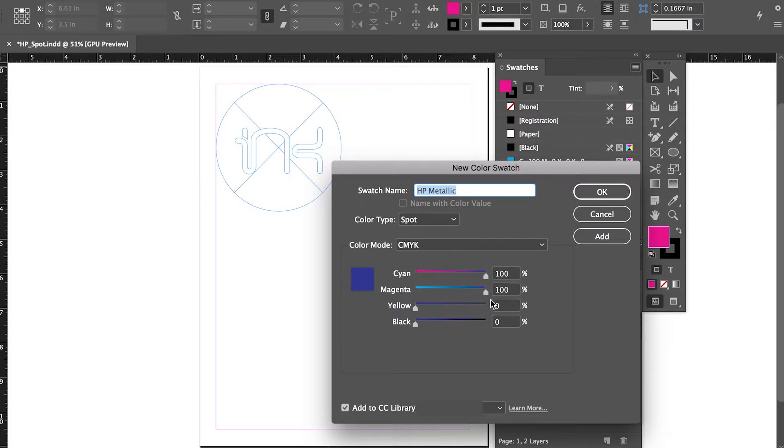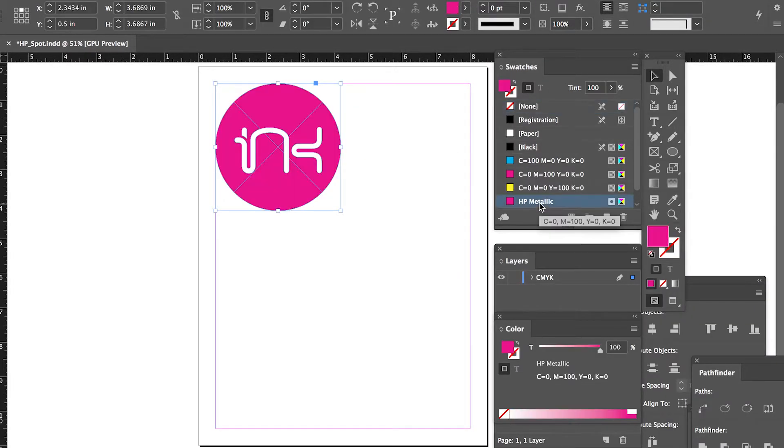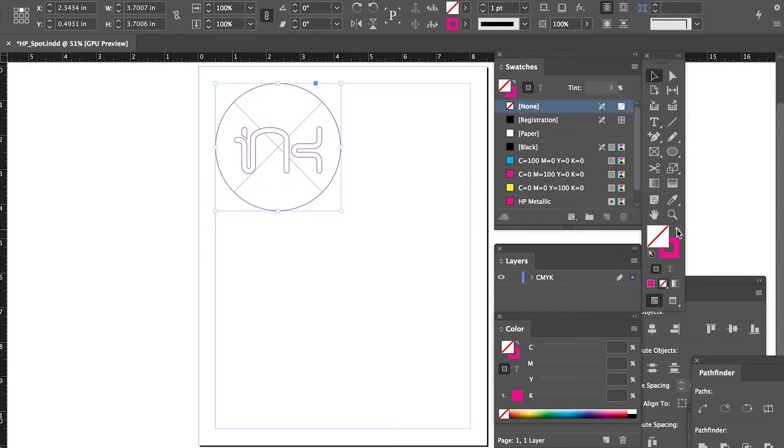Next, pick any CMYK build for the spot color. Step 2: Any elements that will be printed with metallic ink should have a fill or stroke set to HP Metallic. These elements will print as silver metallic.